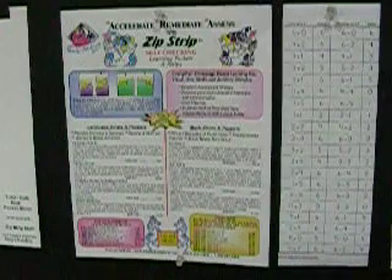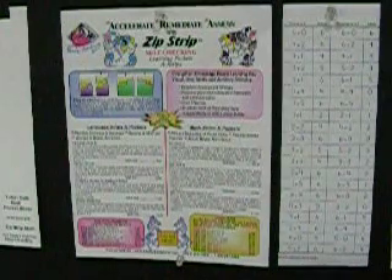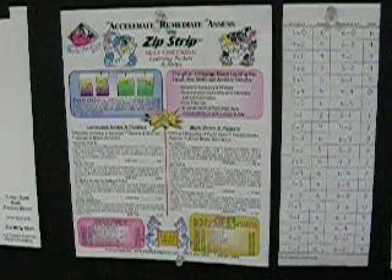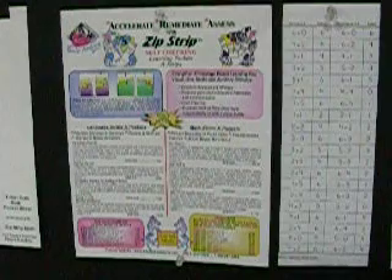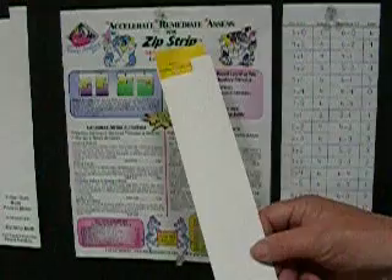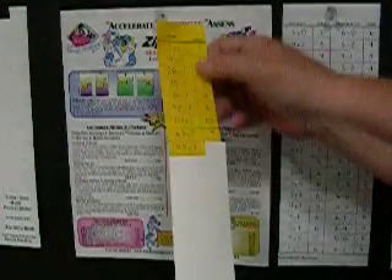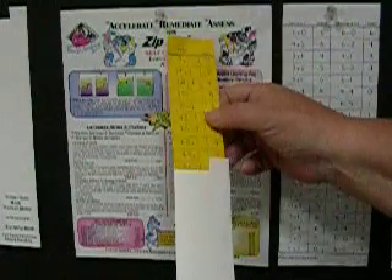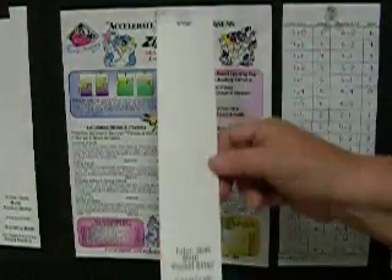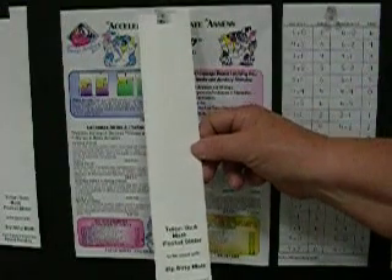A teacher in California, Joanne Yarbrough, conceived an amazing little manipulative to help her students become more fluent with math facts. We at Wendy's Bookworks provide the manipulative and publish the moving paper parts we call zip strips. We call the pocket slider the Tudor Quick Math Pocket Slider.